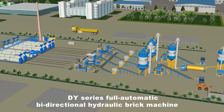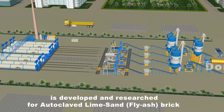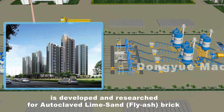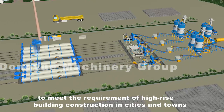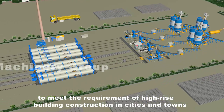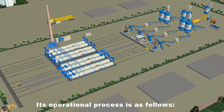The D-Y Series full automatic bi-directional hydraulic brick machine is developed and researched for autoclaved lime sand fly ash brick by the Dong-Yue Machinery Group to meet the requirements of high-rise building construction in cities and towns. Its operational process is as follows.